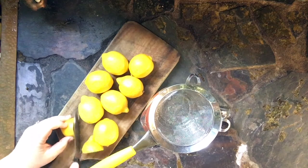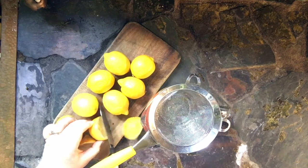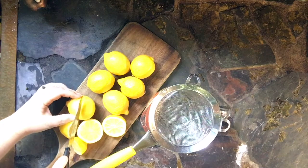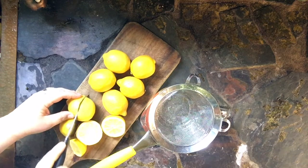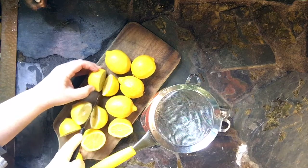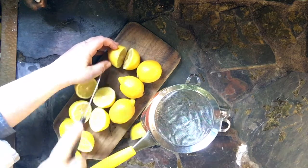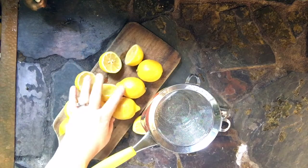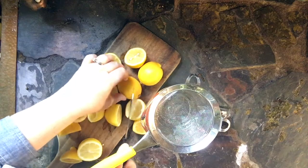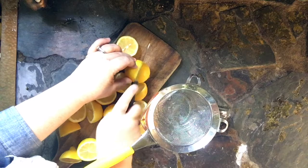Take your 8 lemons. If they're tiny ones you might need to add a couple more — sometimes the ones that come in a big bag are smaller, so adjust your lemons accordingly. You want lemons that are about fist size. Then cut those lemons in half across the equator — not the long way, but across the short way.